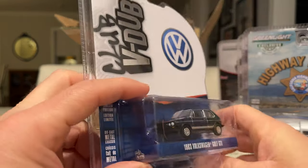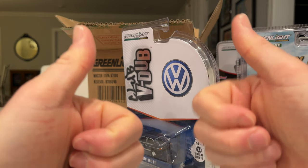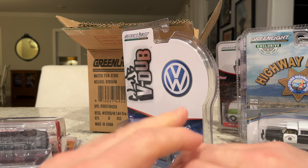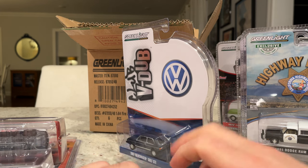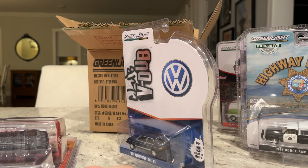So anyway, AVS Diecast — two thumbs up. Check them out online at avsdiecast.com and at avsdiecast on Instagram. That's it and that's all — thanks for watching. Hopefully you made it to the end; it was a little long. See you in the next one. Ciao!